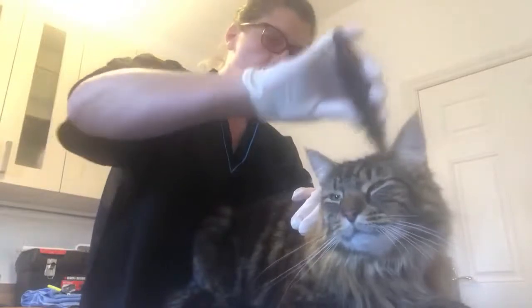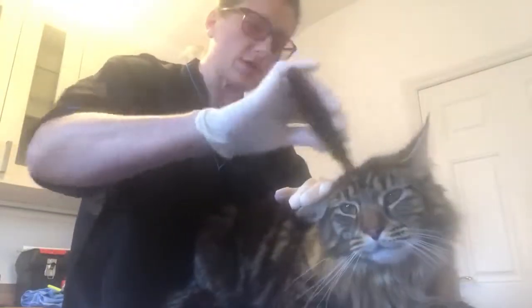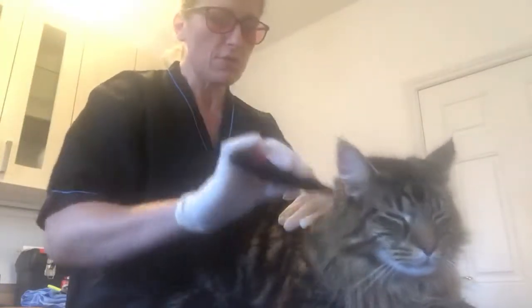So that's the claws all trimmed, and now we're just going to go through with the wide tooth comb first to check for any knots or tangles — just a smooth run through to make it really nice and easy.